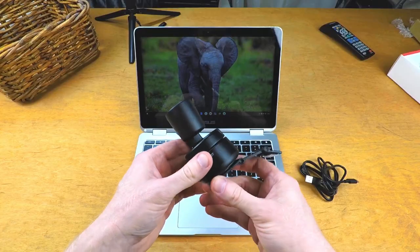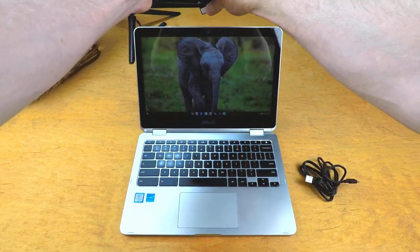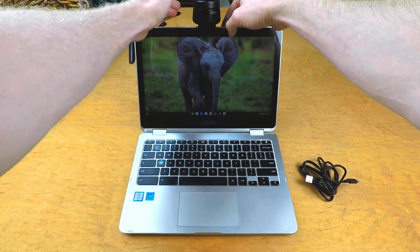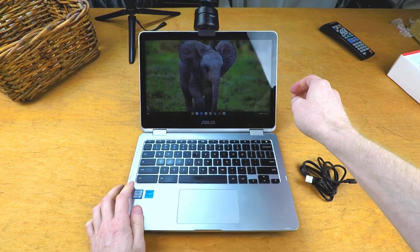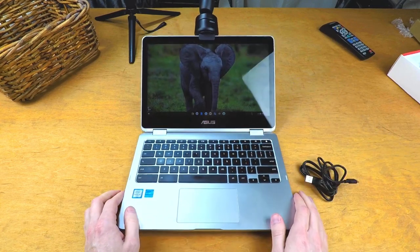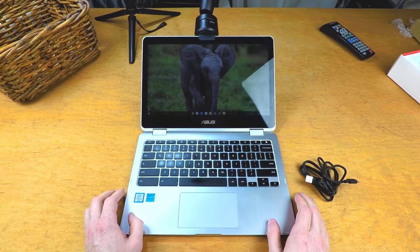The OBSBOT Tiny is not a light webcam, so I was curious to see how it would do mounted to the top of my laptop — and the answer was not very well. Immediately as I mounted it, it tried to tip my laptop over and started pulling my screen down too. If my screen was at a 90-degree angle there wasn't an issue, but anything other than 90 degrees, and well, this happens.